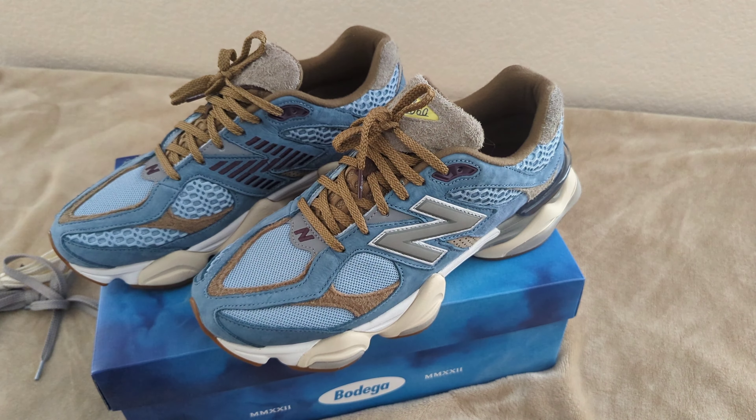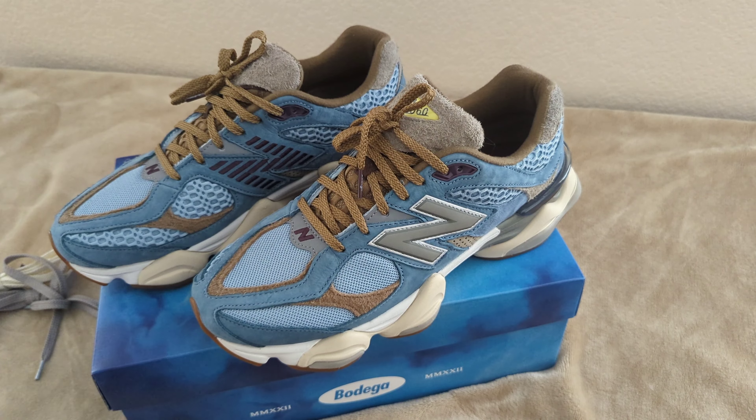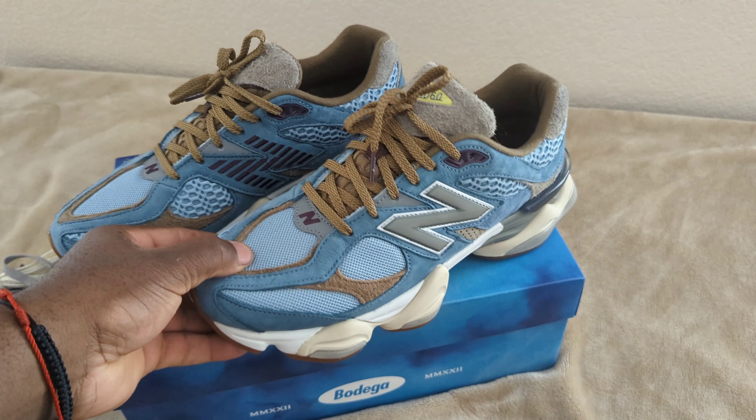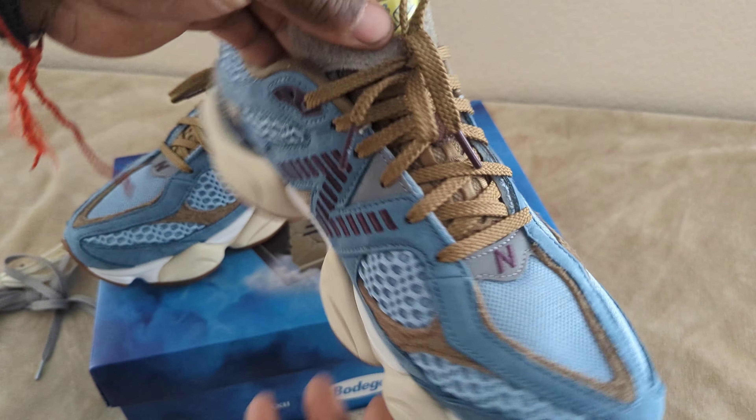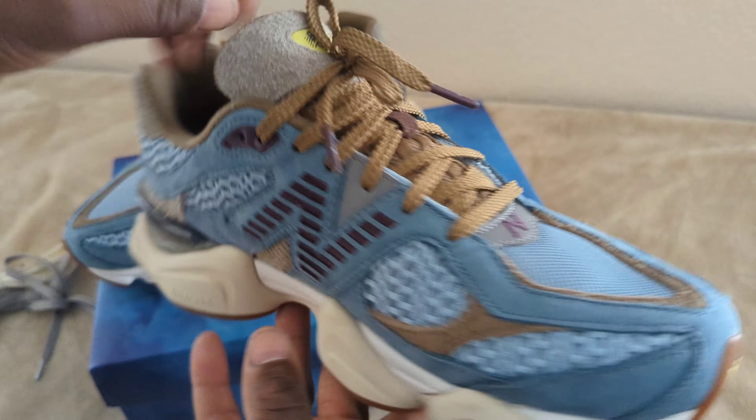Correct me if I'm wrong, but I gotta say it's the best 9060 so far. I know Joey Fresh Goods came out with his in that baby shower blue and powder pink — those are definitely clean too — but these right here, I gotta give it to Bodega, they outdid themselves on this one.